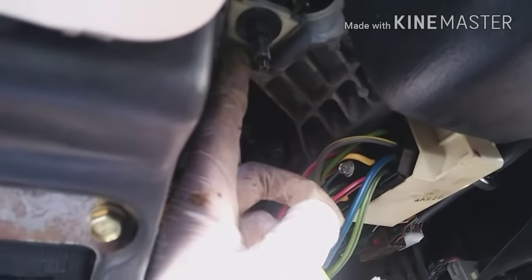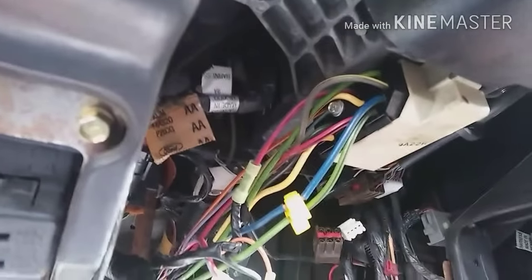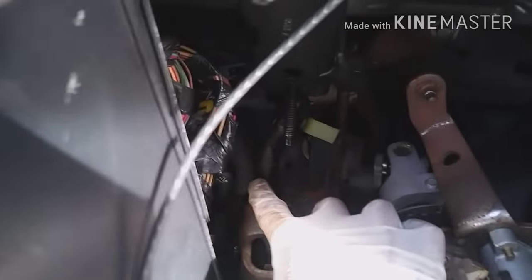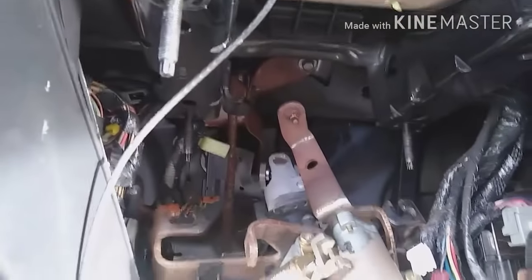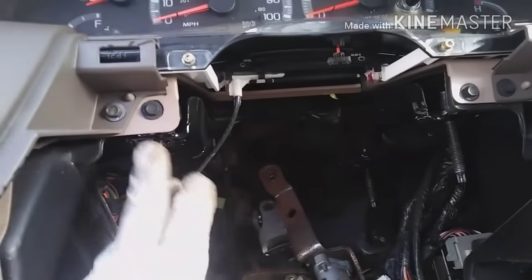There are four nuts holding the steering column — sizes 13mm. I have it down now. You can see where the cable connects in the back. There's a bracket back there where it connects, so pry between the metal and the cable and it pops out — pretty simple.